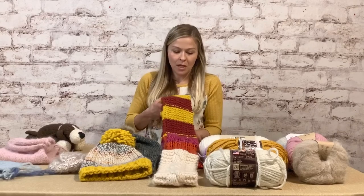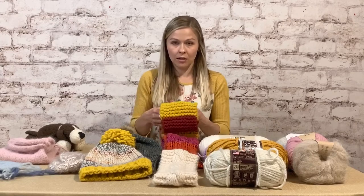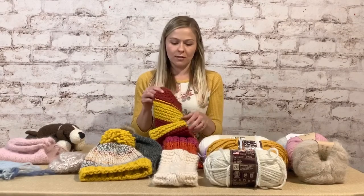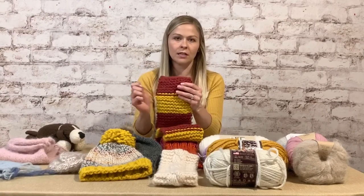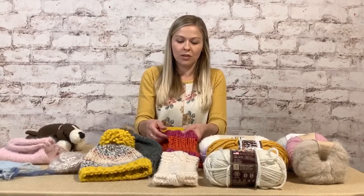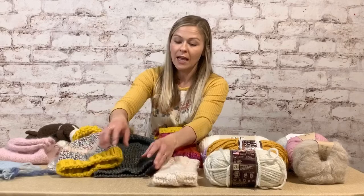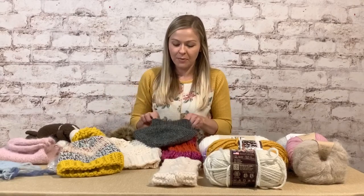This is called garter stitch. When we create our coffee cozy, we'll do knit stitches and purl stitches. Garter stitch is all knit stitches — front side and back side look the same. You just knit, turn, knit, turn, knit. Stockinette and garter are the two main stitches. Then there's rib stitch, which is knit-knit-purl-purl repeated. We use rib stitch at the edge of hats because it's stretchy — like on this slouchy hat.